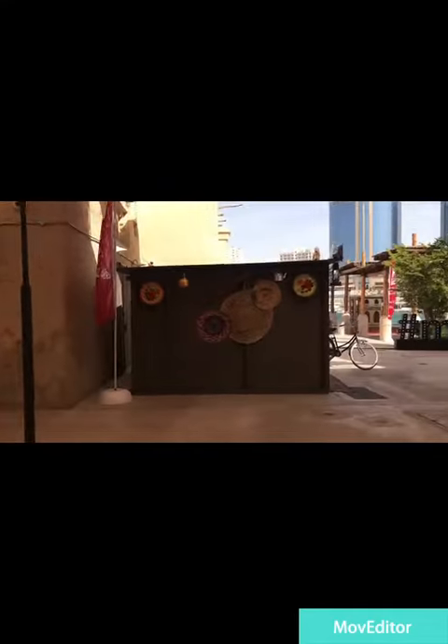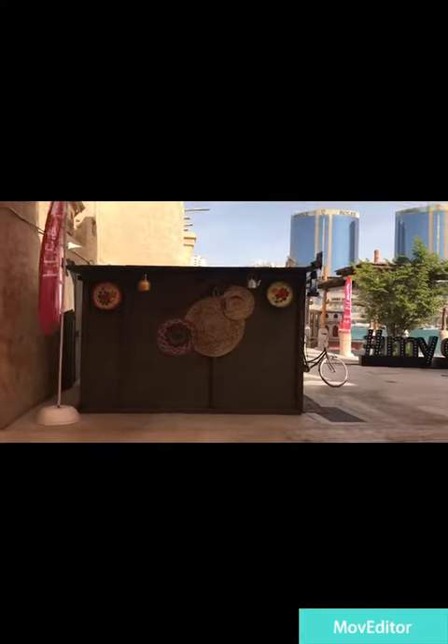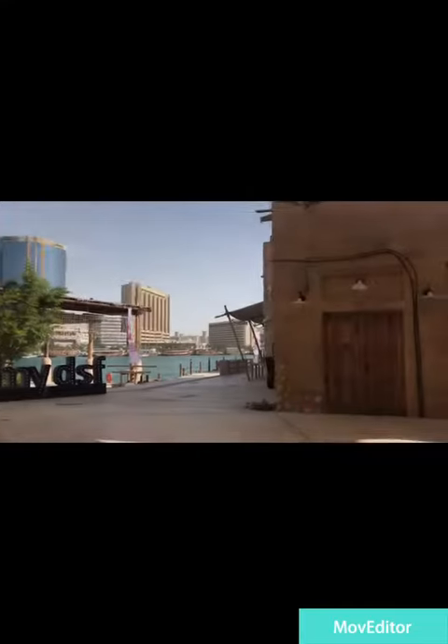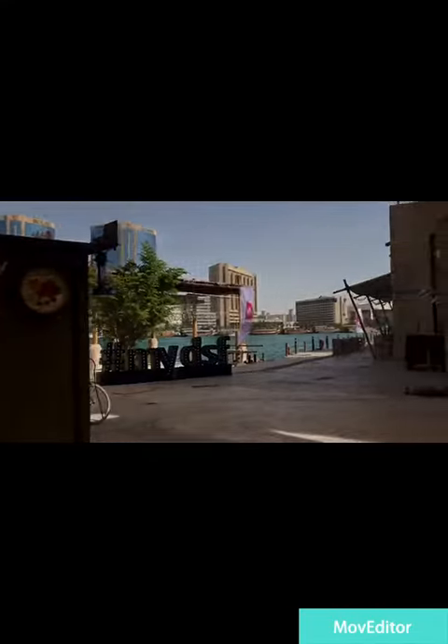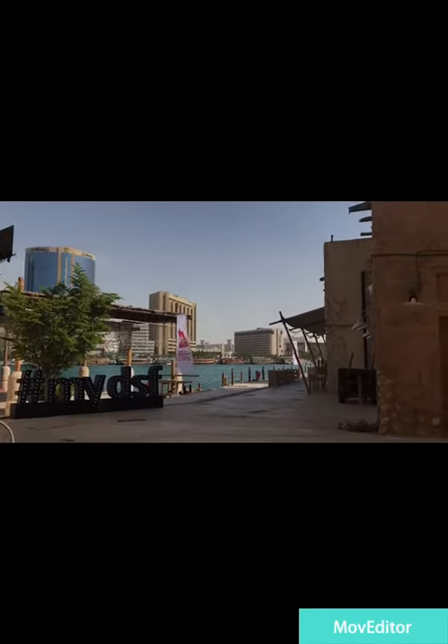Oh my god, check this out. It's another lovely piece on display. Hop into my DSF at Seafork, Windbird, Fire Islands.